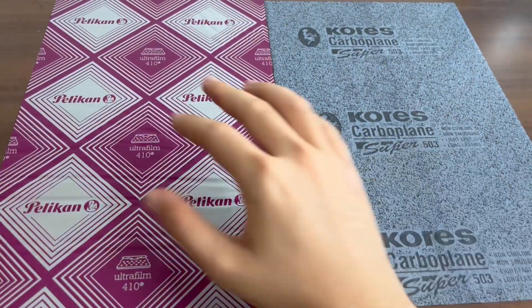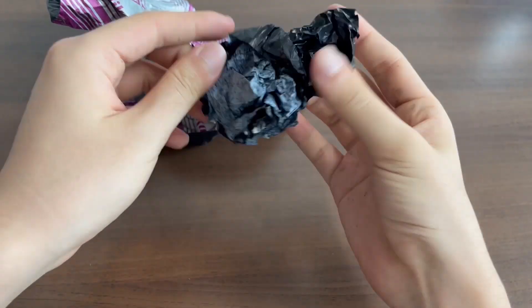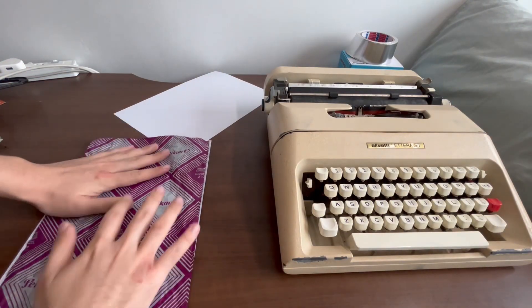Another thing is that they perform differently when they are crumpled. Now, of course, do not crumple your carbon papers — this is why they are kept in envelopes — because if you crumple the carbon papers, this might happen. Here I have two carbon papers: one is film solvent and one is a regular wax-based carbon paper, and I've already crumpled them to a relatively even amount.